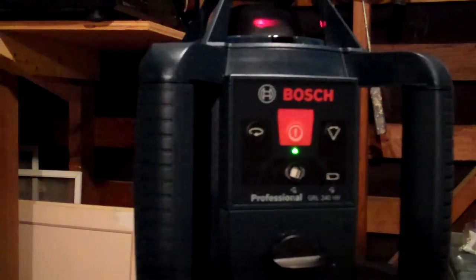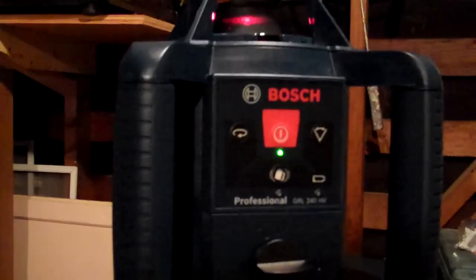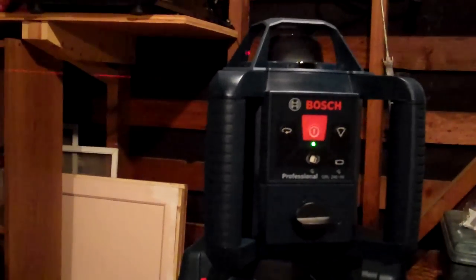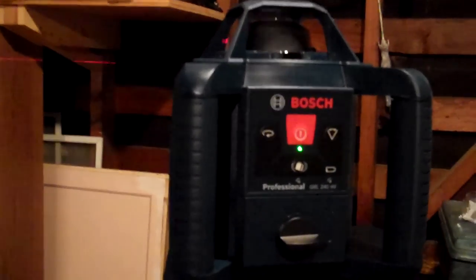This is another review of the GLR240HV by Bosch. As you can see, I have the device spinning 360 degrees right now. I'm going to test out using the receiver.